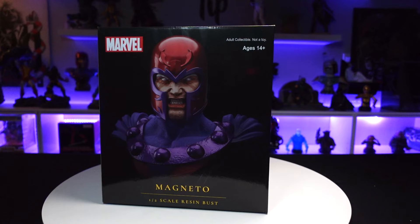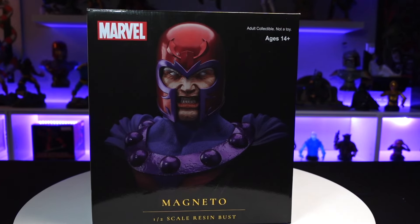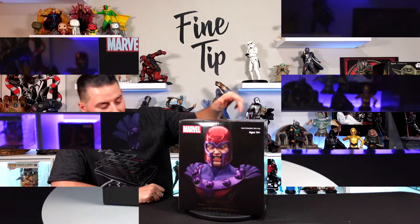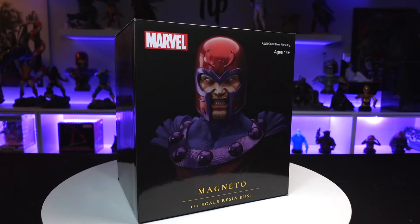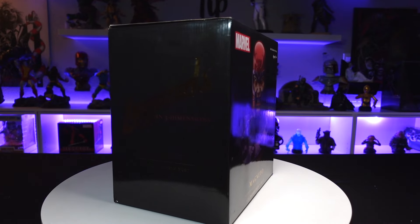Welcome back to another unboxing. In this video we're checking out the Magneto half scale resin bust from Diamond Select Toys, Fine Tip Creative Studio. Starting with the box art, you've got an image of the bust on the front, 'Magneto Half Scale Resin Bust' on the sides, and the Legends in 3D logo on the back.